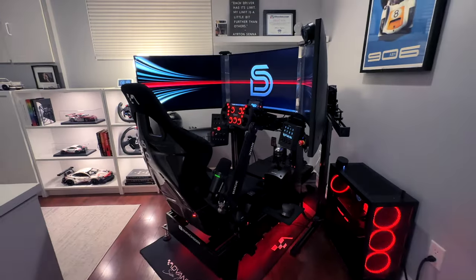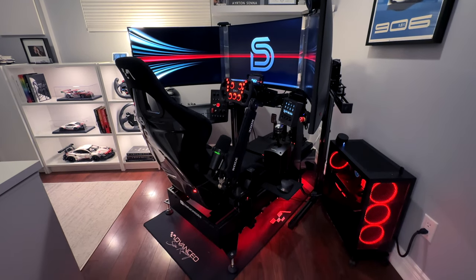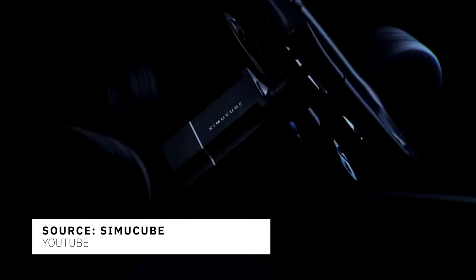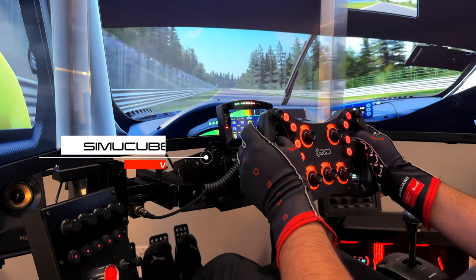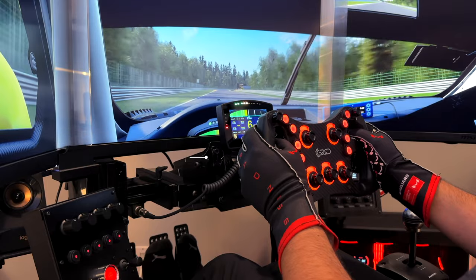After spending more time on this rig I'll release a detailed review and discuss my experience building with this unique new chassis. A good wheelbase is essential for a realistic racing experience. I've chosen the popular SimiCube 2 Pro with 25Nm of peak torque for deep immersion, advanced features, excellent build quality, and overall better compatibility with third-party wheels.